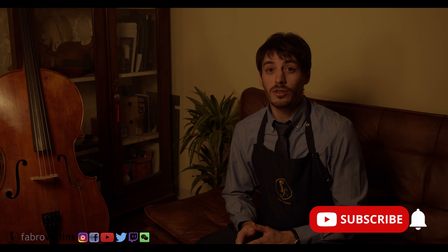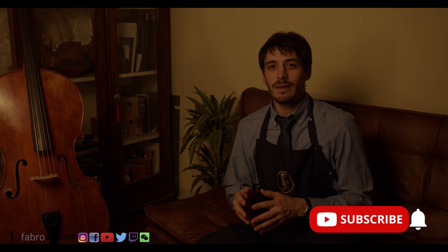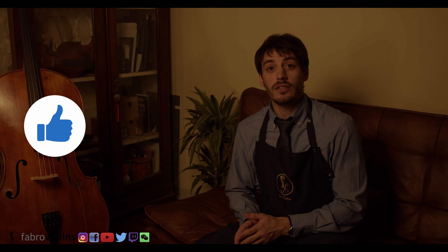I hope you found this video useful, and I'm curious to know: do you have books about instruments? If so, are you a maker or a musician? I'm wondering if it's only us makers who buy them. As always, don't forget to subscribe to the channel and hit the like button if you haven't done so already, and don't forget you can also follow me on Instagram at Fabro Violins if you're interested in more violin making content. With that said, I'll see you next time.